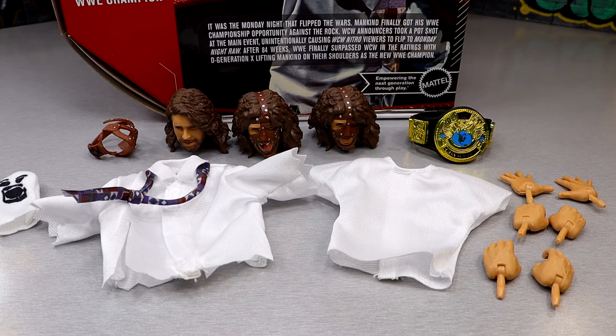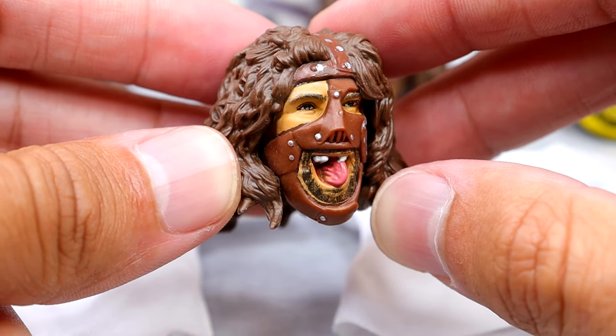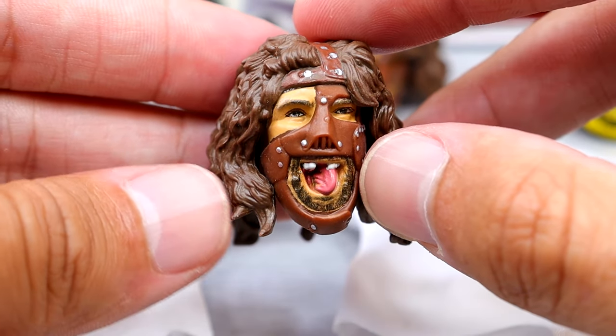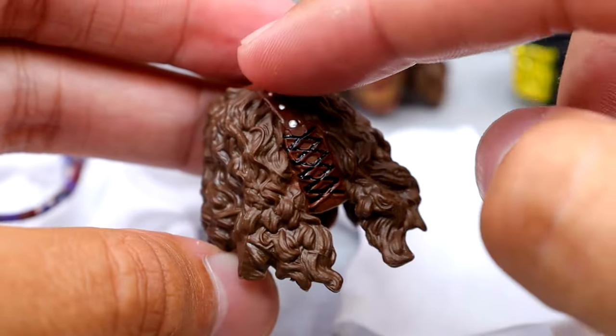For the Ultimate Edition Mankind, I think we are hitting that threshold we like to meet on the accessories. You get three interchangeable head sculpts, some cloth goods, and a championship belt, which meets the criteria. We are seeing some brand new head sculpts here. You have this sculpted mask head sculpt of Mick Foley that I think looks good — you have the tongue sticking out, the tooth missing, the nice mask coming through, and the hair looks good.